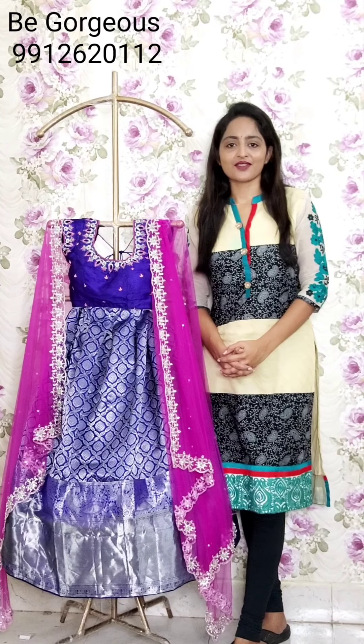Hi all, this is Sumadhivya and welcome to Be Gorgeous Studios. In this video, I will show you the sale items that I have to make the lehengas for the half-series. So let's get started.